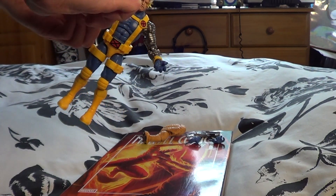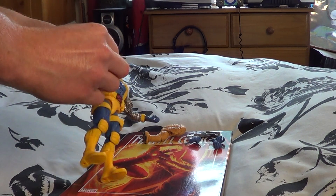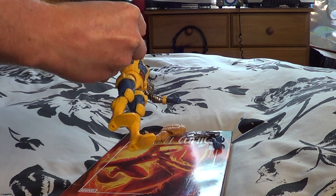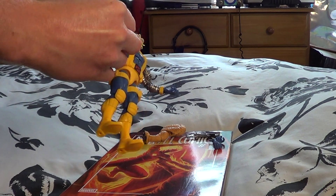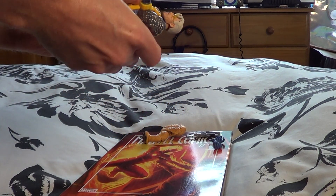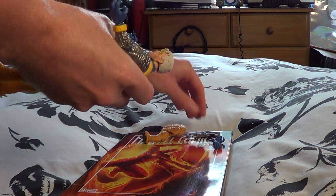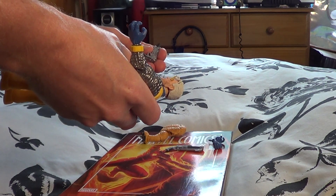The arms can twist around and the hands can twist around too. He's got two extra trigger finger hands — I definitely want to use them because I want to display him with the weapons, though it's nice that he also comes with clenched fists.